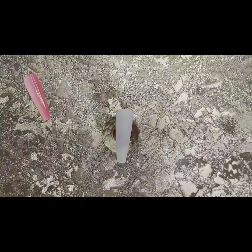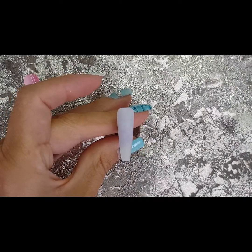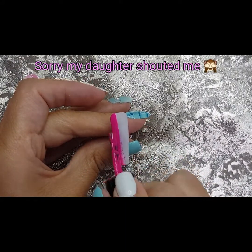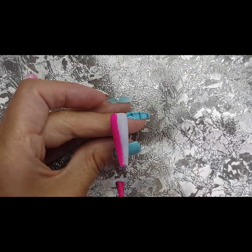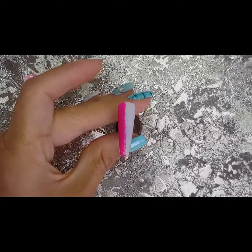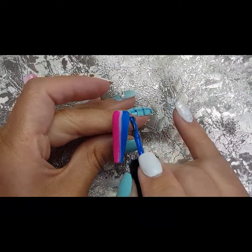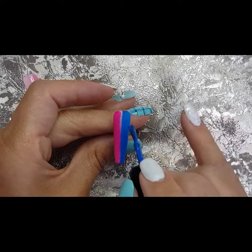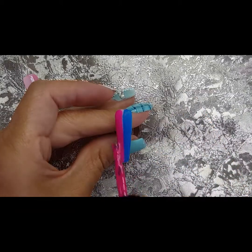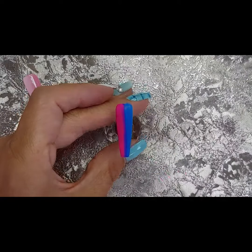Now we're going to do a slightly different vertical ombre using two different colors that you know will blend together in the middle to make a nice color. We've got cerise, and then on the other side we've got blue. Don't use too much product — keep it nice and thin, but not too thin, because you do want some product to be able to move around. When you have a practice you'll figure it out, but don't overload it, you don't need tons. Just meeting them in the middle.